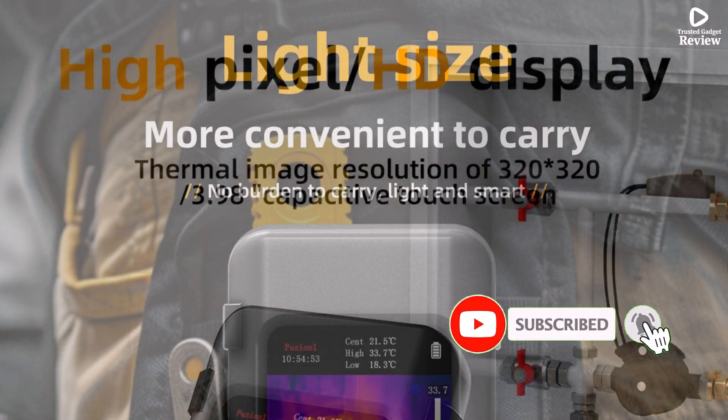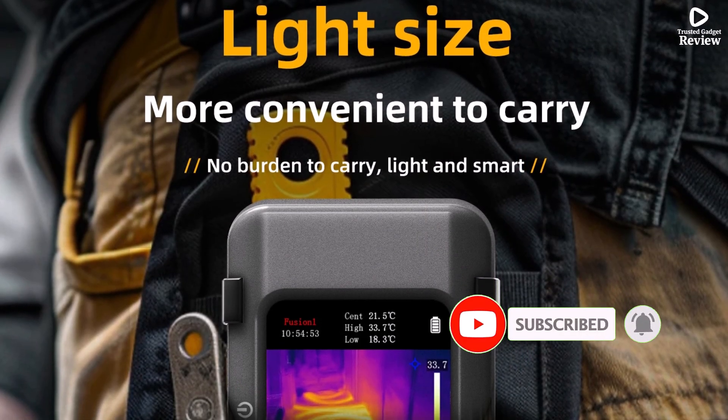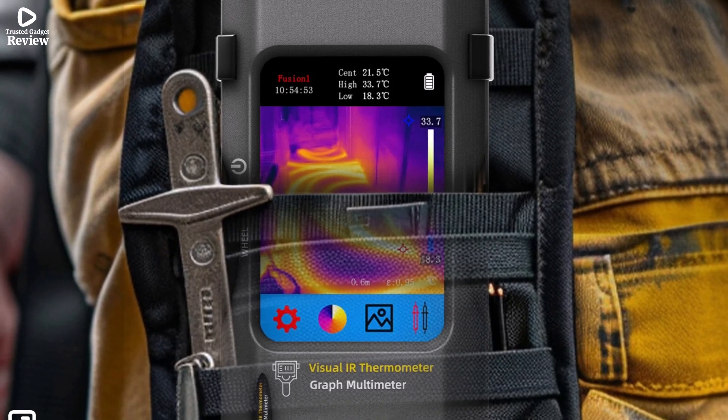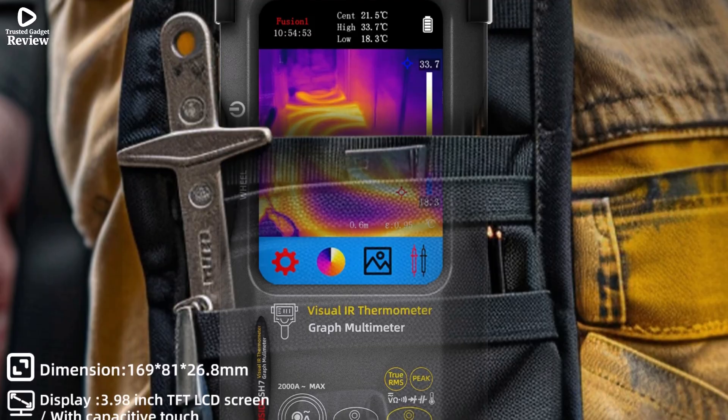The Psyde SH-7 is a powerful two-in-one solution, perfect for professionals who need both thermal imaging and advanced multimeter functions in one smart, user-friendly device. Product number 3.